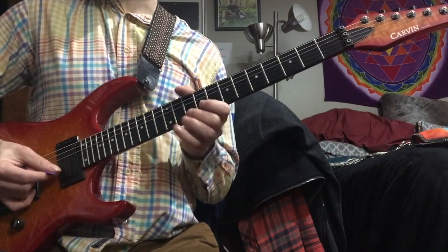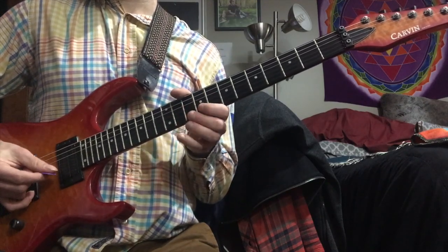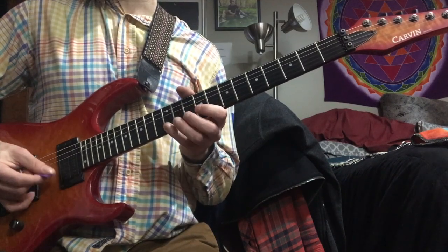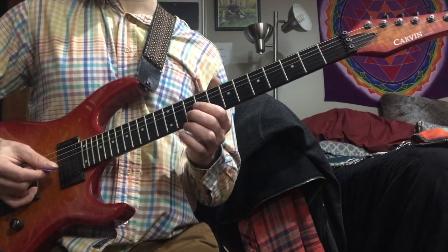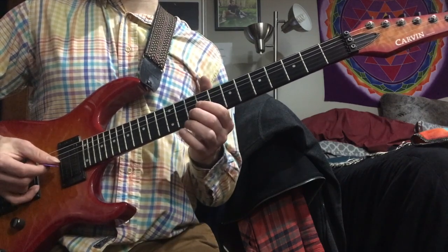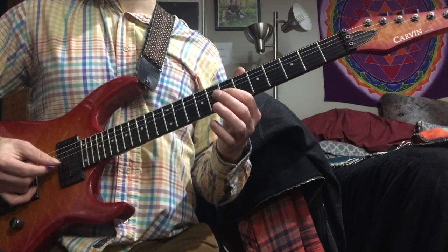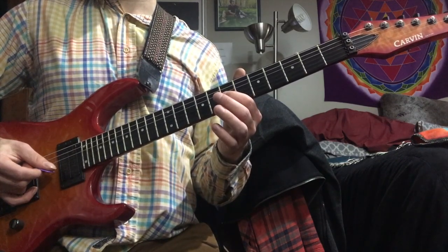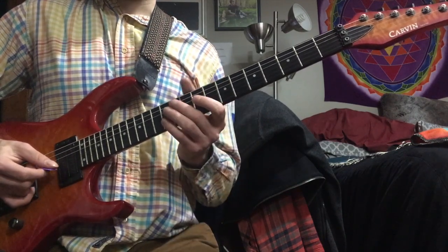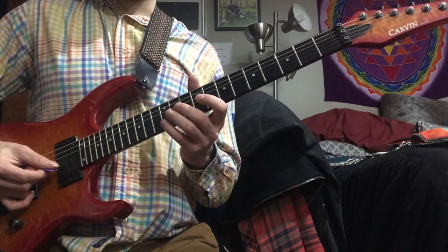I'd recommend just doing that a little bit, just get comfortable with that. And then after that, you go to E on the third string with your pointer finger. And then back to the A with your middle finger. From there, we shift down to the 7th position. We put our pointer finger on the 7th fret of the 3rd string, and then our pointer finger goes to the 7th fret on the 4th string. That's the first little A minor pattern.